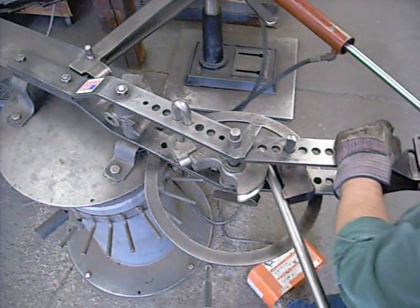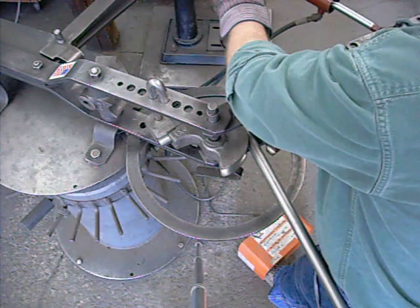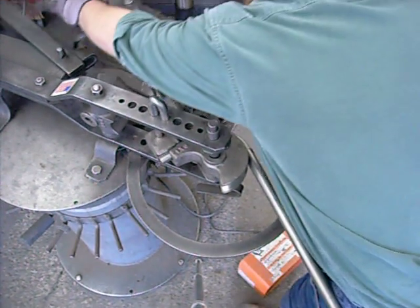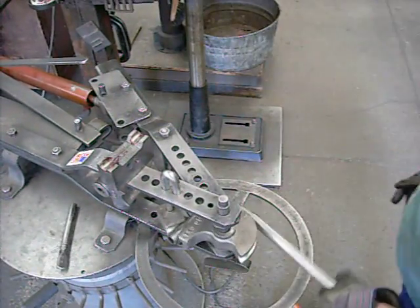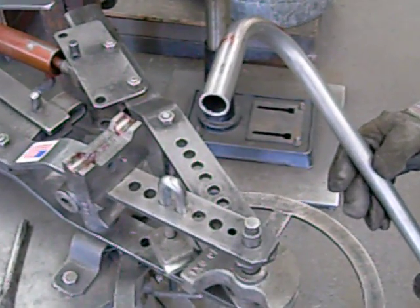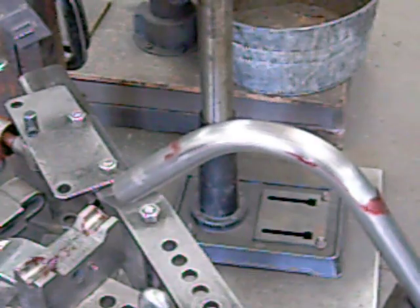90 degree — actually that's a little over 90 degrees. We're going to retract the cylinder and push everything back to start. Take the draw block out. Look at your bend — there's a 1 inch OD, 3 inch centerline radius bend on some 16 gauge 1 inch OD tubing.